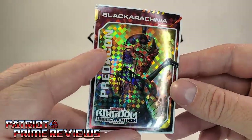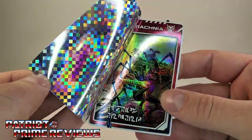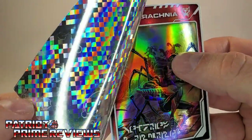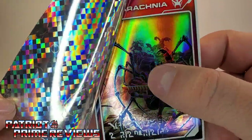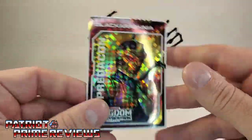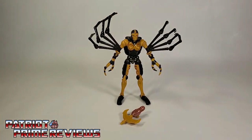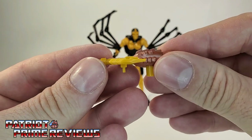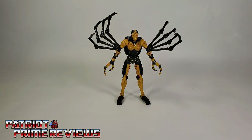Black Arachnia came with a Black Arachnia card, which is pretty neat. On the front you've got Black Arachnia, and peel it back — you've got Black Arachnia in robot mode, and there is Dinobot, Scorponok, and Waspinator up on the cliff. I can't wait to see if we get those figures. Black Arachnia also comes with her signature weapon — it looks like a crossbow. So let's take a closer look at Black Arachnia.